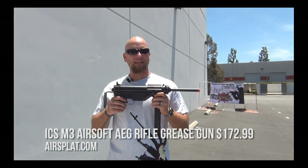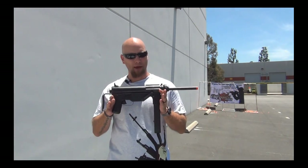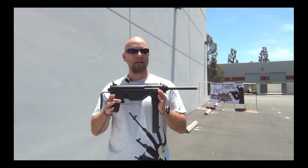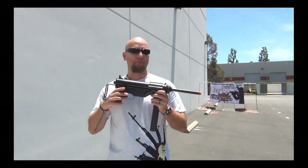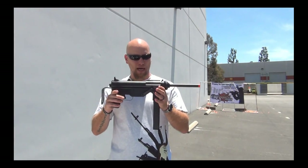Hey guys, today we're looking at the ICS M3 Grease Gun. This is a full metal body, full metal 8mm gearbox. The battery is included, which makes this a great airsoft gun out of the box.